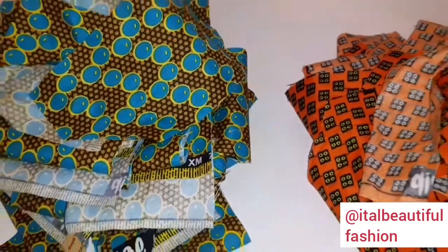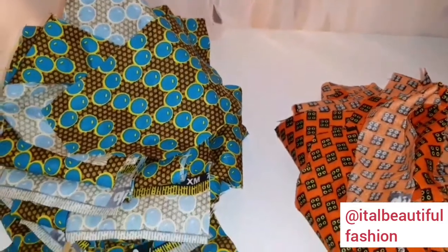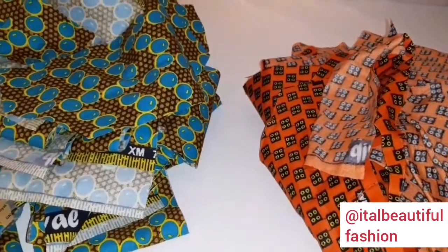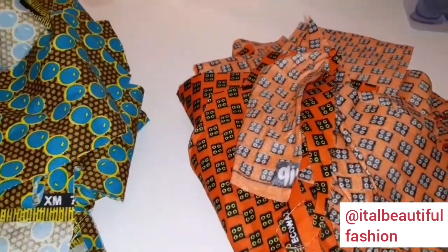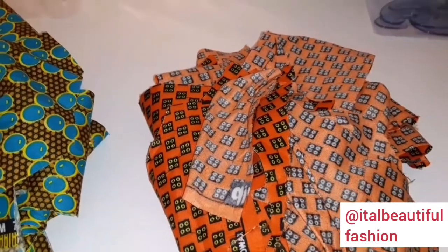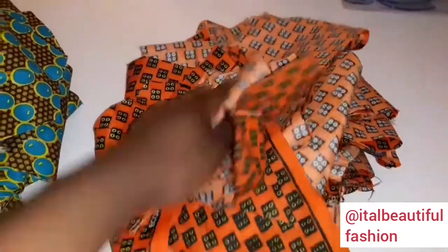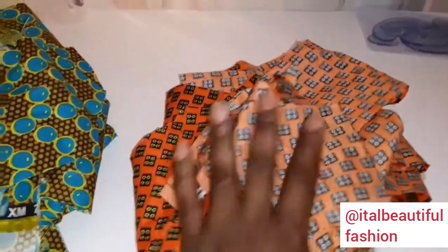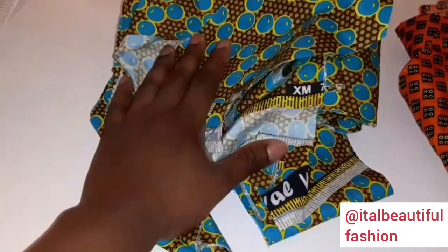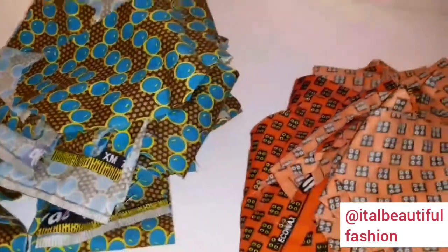These are the fabrics I'm going to be using and these are the fabrics I trimmed. I'm not sure these are going to be enough but I'm going to use these for now. From what I can calculate, this should be enough for me to make about 12 to 15 bonnets — not less than 12, not more than 15. And this other one should be enough to make from 15 to about 20 bonnets.